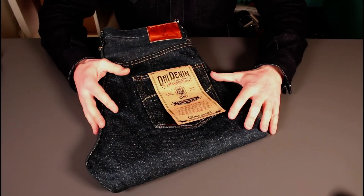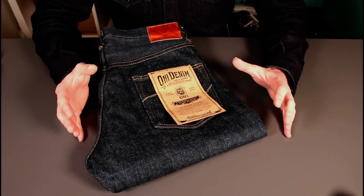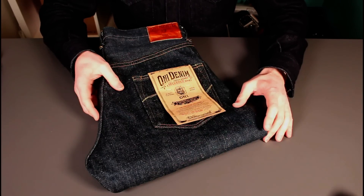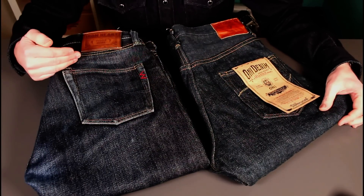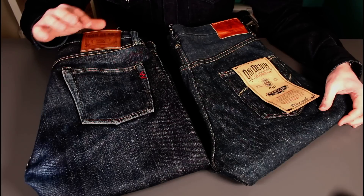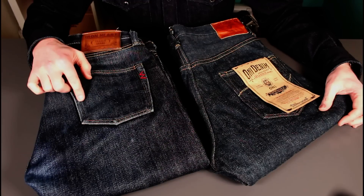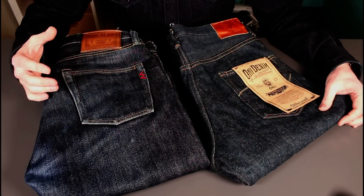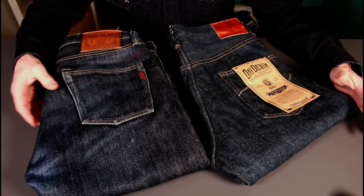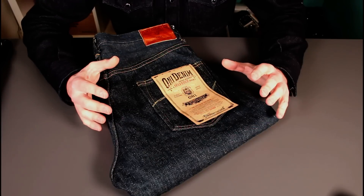A bit of a denim review tonight. If you follow my channel you'll know over the last few years I've really got into raw denim, and a year ago I started my Japanese raw denim journey properly with these wonderful Ironheart 555s in their signature 21-ounce fabric — absolutely fantastic jeans. A whole year of wearing these, but it's a new year and I do like to get a new pair of jeans at the beginning of the year, so following on from the Japanese feel of the Ironhearts I thought I'd go and explore some other Japanese brands.